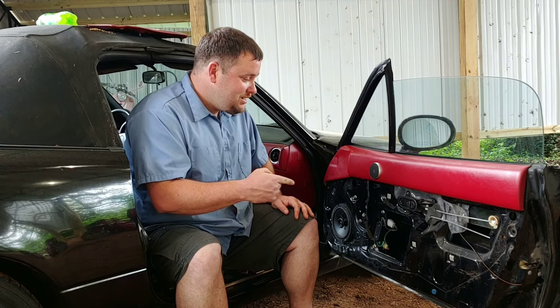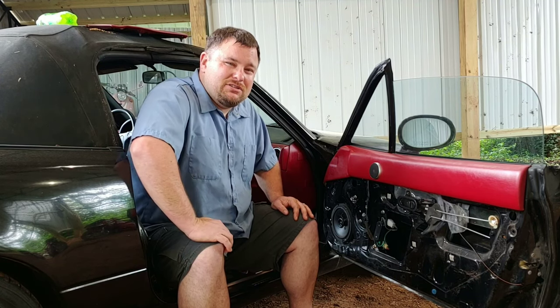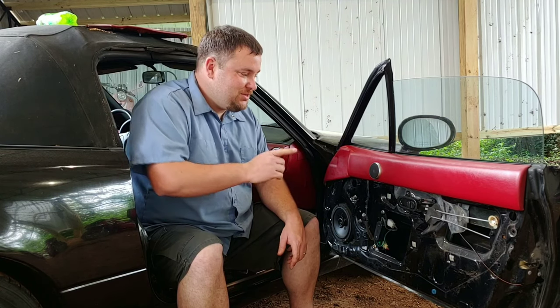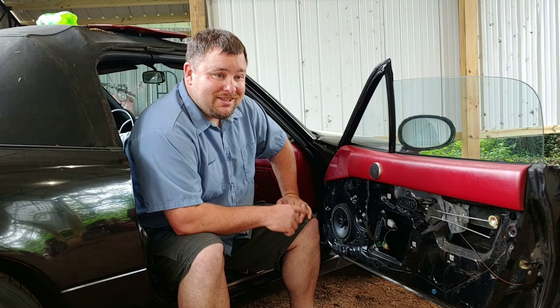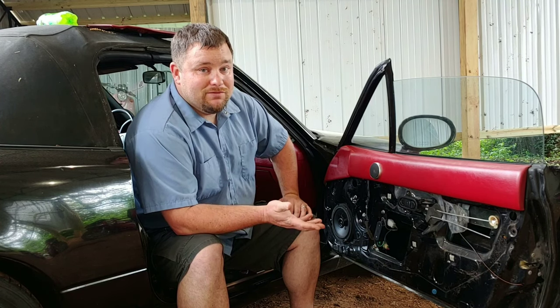Obviously I need a window motor. Can you imagine if I took this to a shop and had them do this? Put it in the comments - do you think the guy working on the car would have found that? Do you think he would have told anyone, or would he have just put it in his pocket? What would you have done?